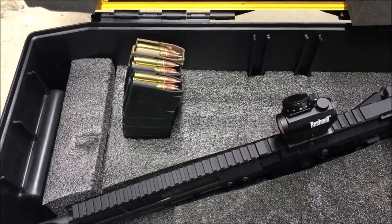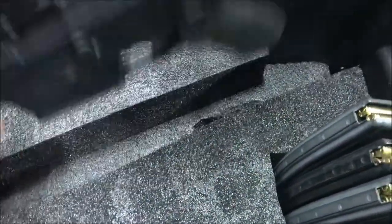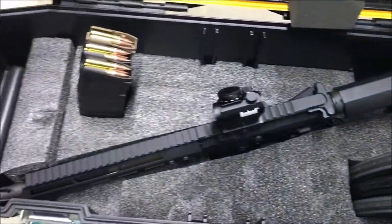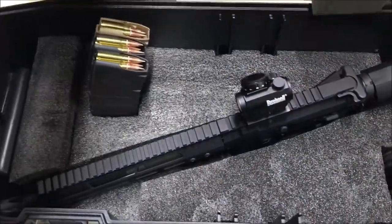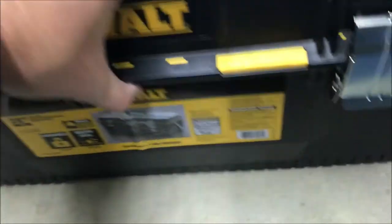I believe this is my finished product. The pistol fits in there just fine. To put it in, I drop the muzzle down first, drop the handle in, and it's there. When I go to close it up, that's all there is to it.